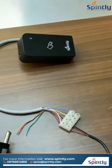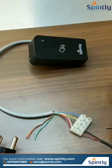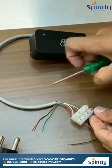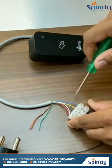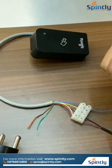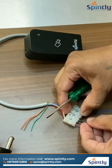Next I will connect the exit button. The blue cable will be used for the exit button, so I will connect this blue cable from the exit button to the reader. From the reader, the blue cable will be connecting to one of the terminals of the exit button. And the ground will be connected to the exit button, which will be connected to the power supply ground.